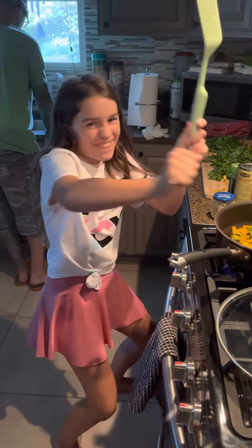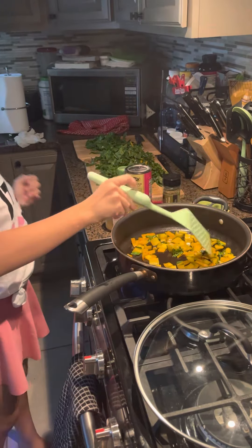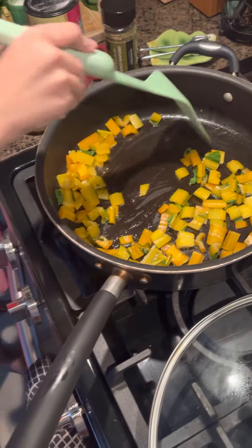Hola Crisco! Today we are going to be making my famous — not famous yet — yellow chard sauté.